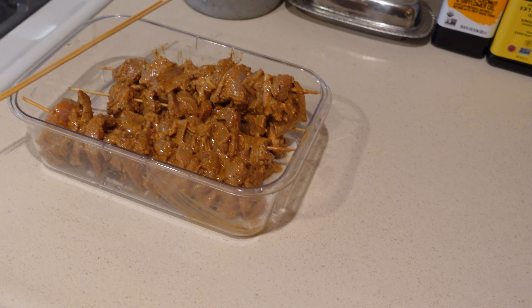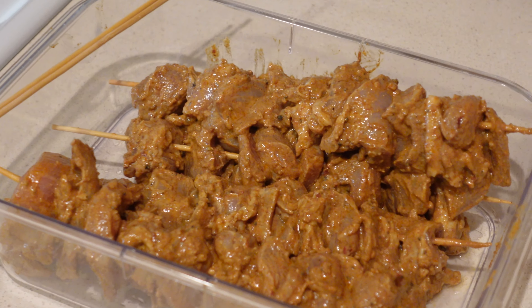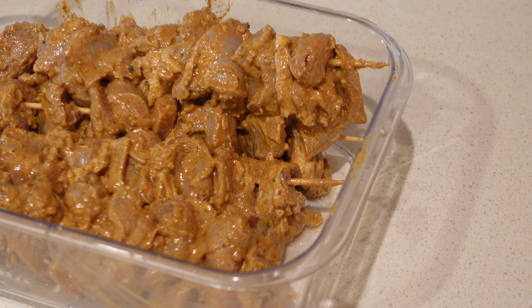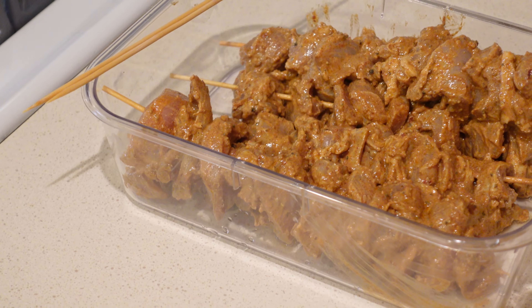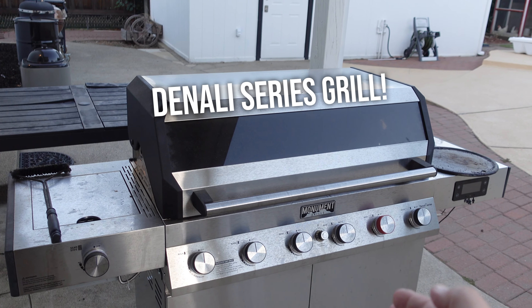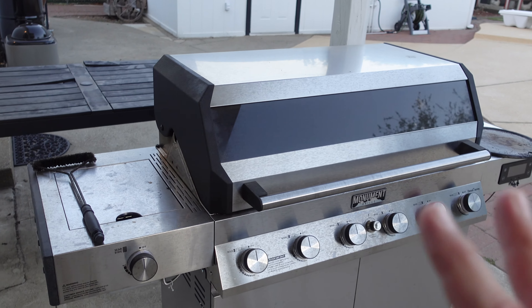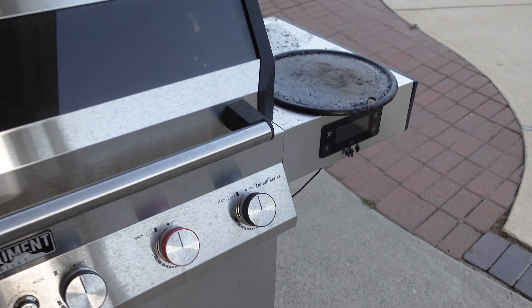It's been about six hours. I soaked the sticks in water, and it's not a science — I just put all the chunks on there. We're gonna go out to the Monument Grills and get them grilled up. Welcome to my backyard. This is my Monument Grills Denali series. Love this thing — don't mind that it's super dirty, we literally use this thing like every single night.